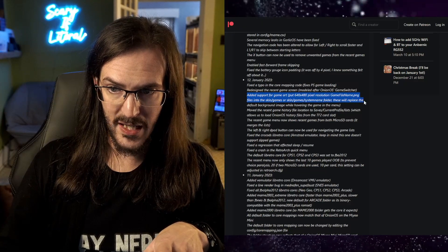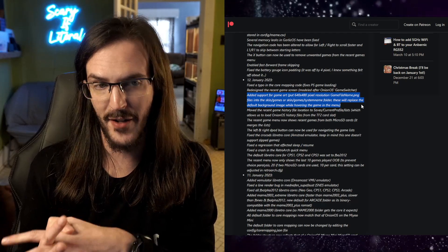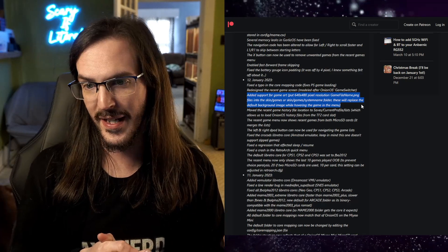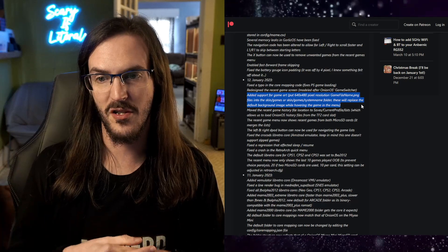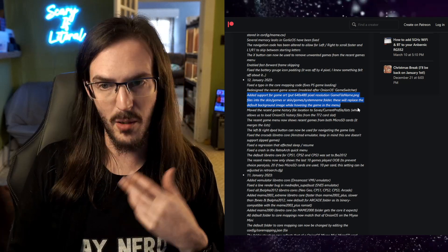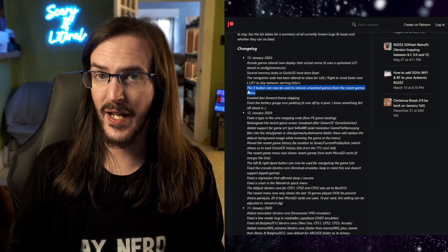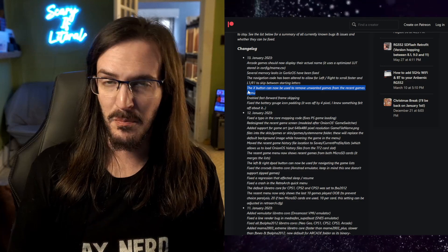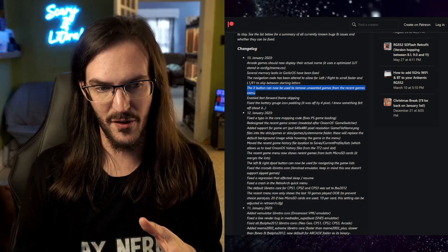We've also now got support for game artwork if it's placed in the right place with the right name. This is not something I've actually taken the time to do myself — perhaps there will be an easier way in the near future, like scripts to scrape box art images. There is now also a way to hit the X button to remove games from your recently played list, so if you tried a ROM you don't like, you can remove it so it's not constantly staring you in the face.